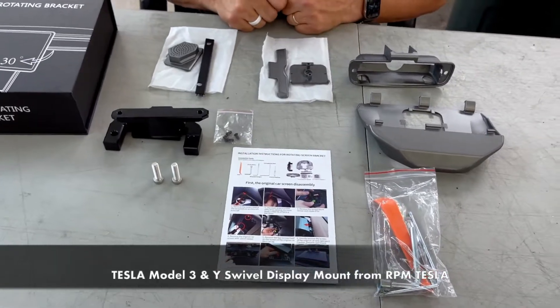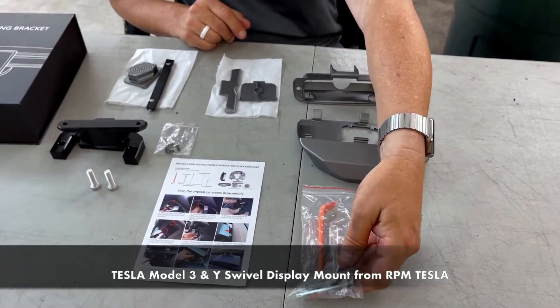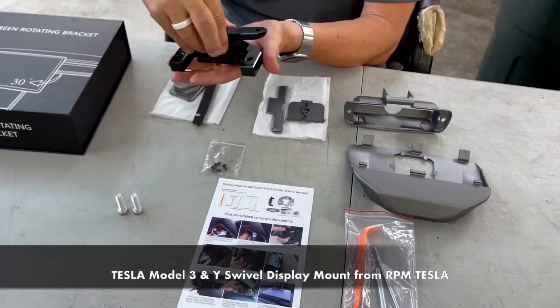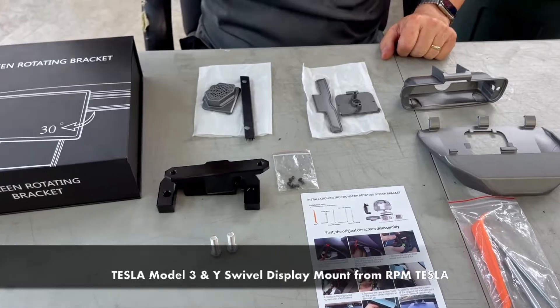Let's get started. We're going to get in the car, go step by step, and show you how easy this is. Everything is included. We're going to remove the existing bracket and put this bracket in so it will turn.